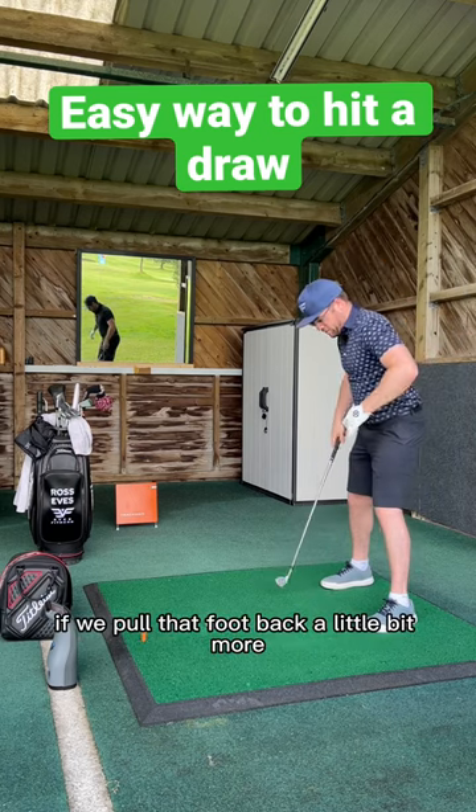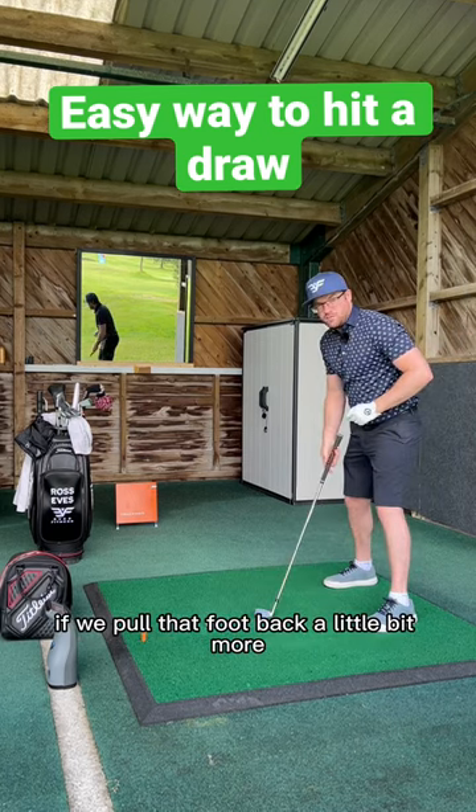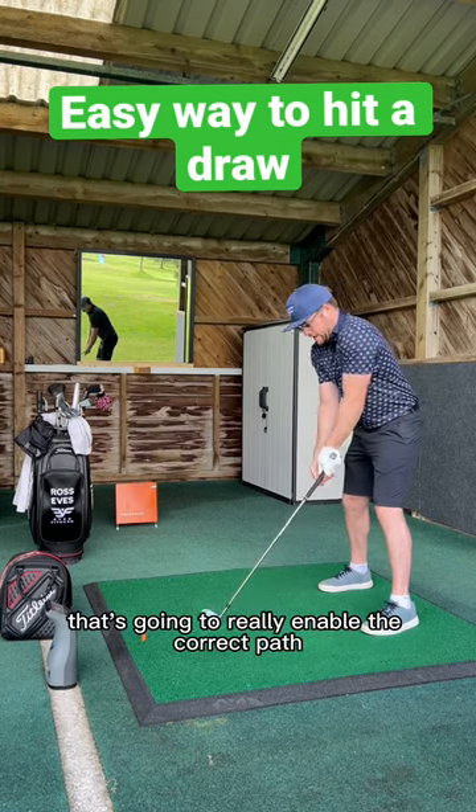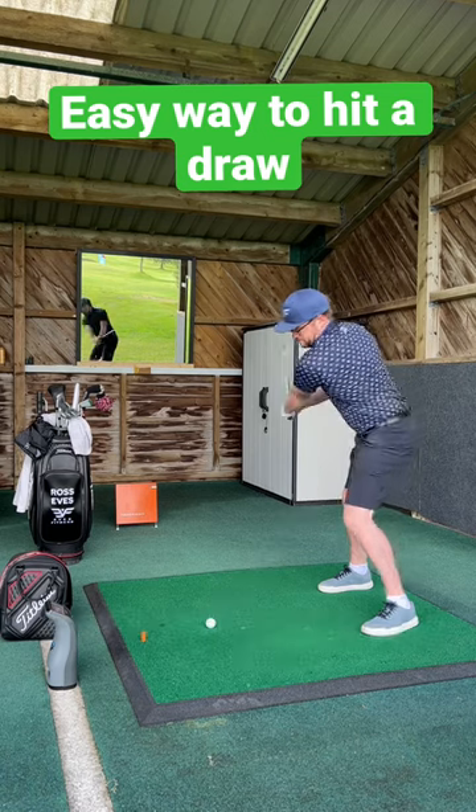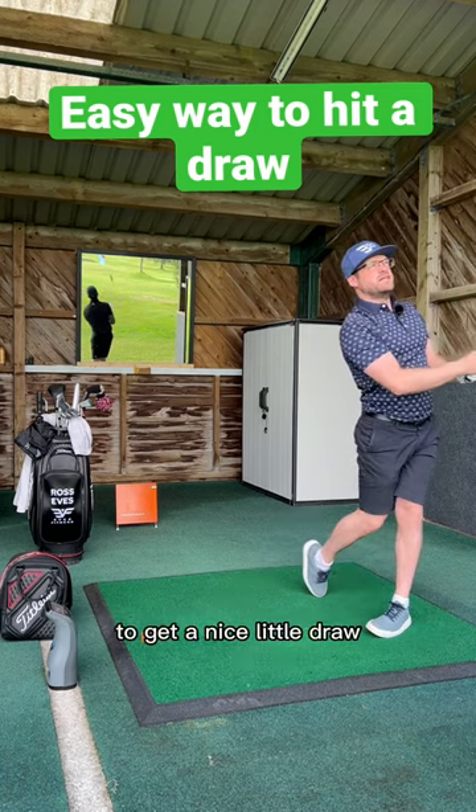For a lot of people who slice, if we pull that foot back a little bit more, that's going to really enable the correct path. And then just make sure you release the club head to get a nice little draw.